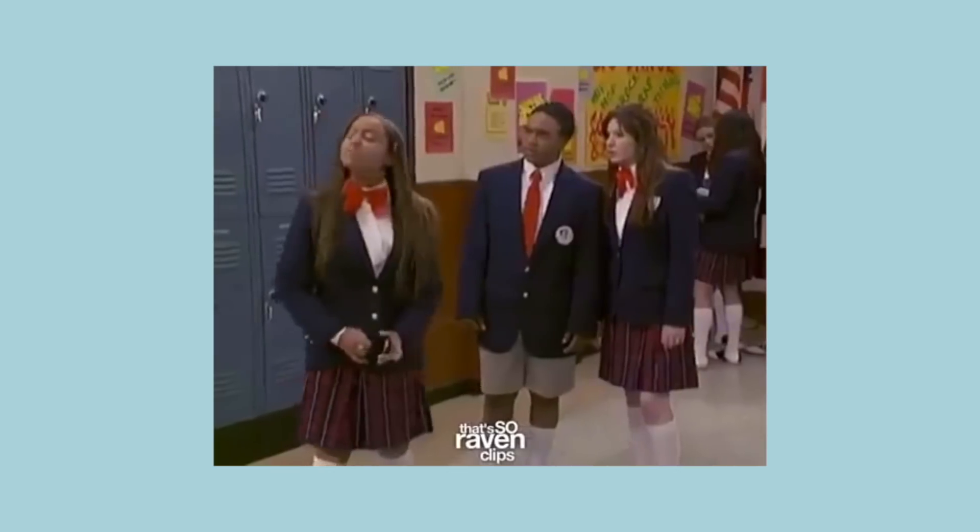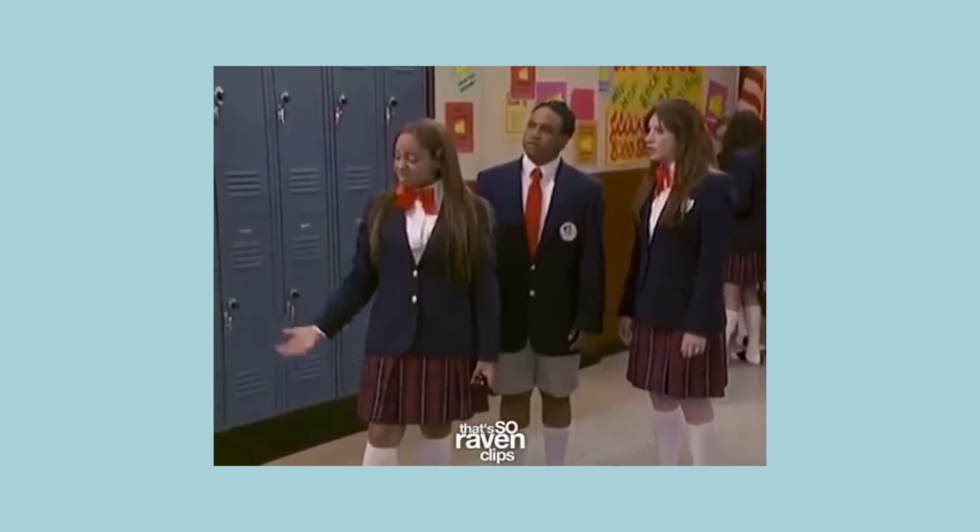What up my home skillet biscuits! Raven, you coming? Yeah, I'll be right there, home skillet biscuit! Welcome to Decorating with Dustin.